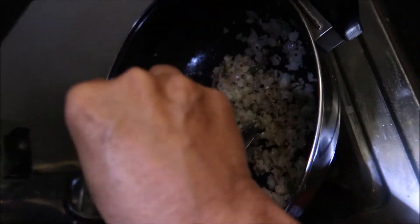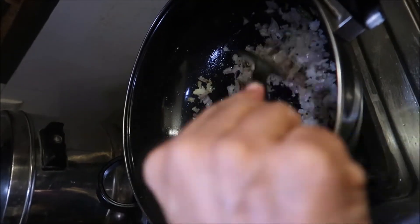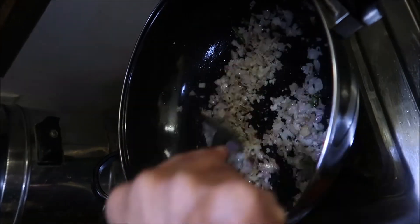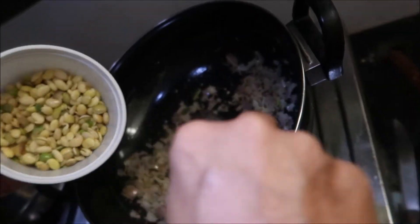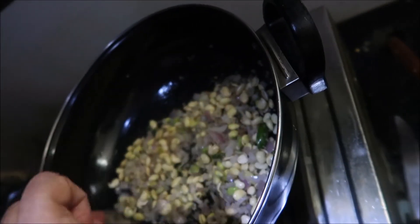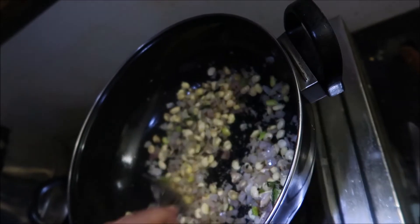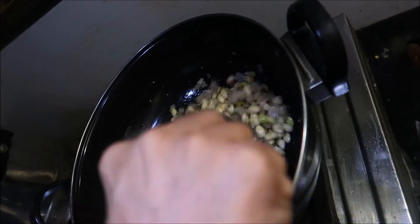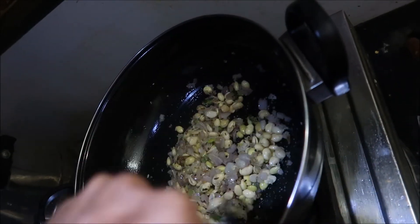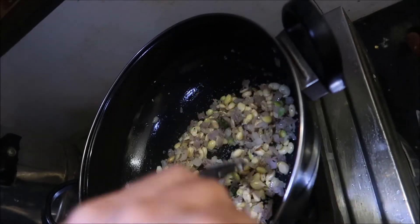No water will be heated, then we will cut the oil, then add the oil. Now the oil will be heated. Then add the oil, then we will fry it. You can add a new dish for 3 to 4 hours.